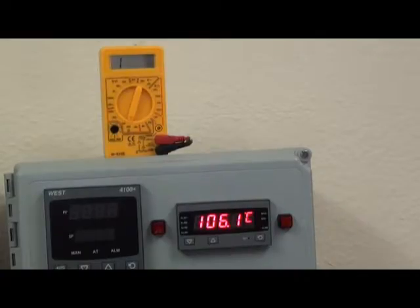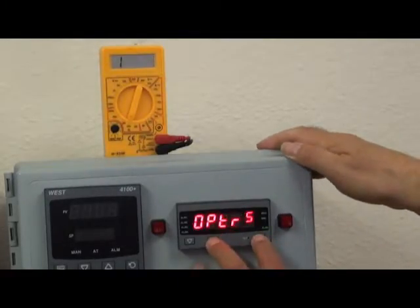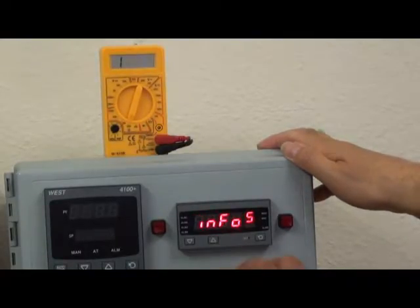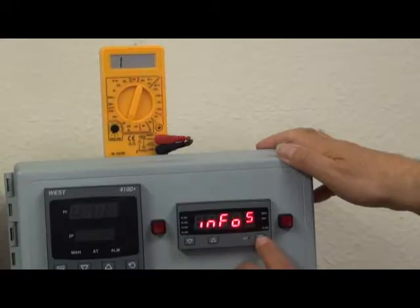P8010 is programmed via the front panel display, entering parameter values into configuration and setup menus. There is also an information menu to show you the serial number and the type of boards that have been fitted into the unit.